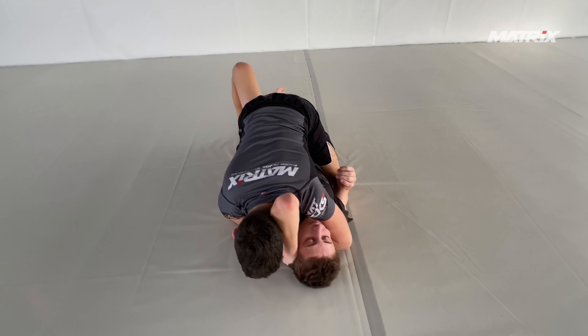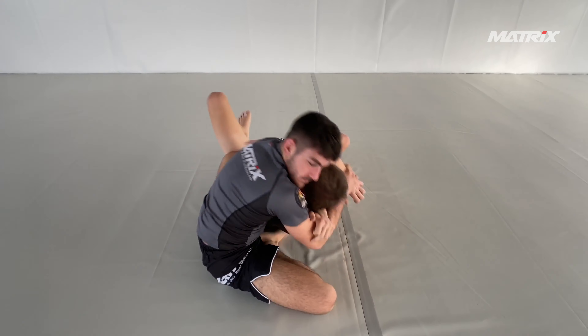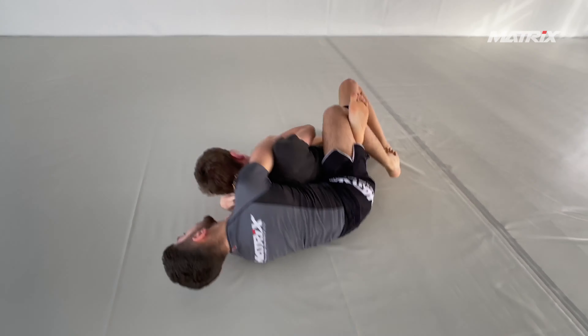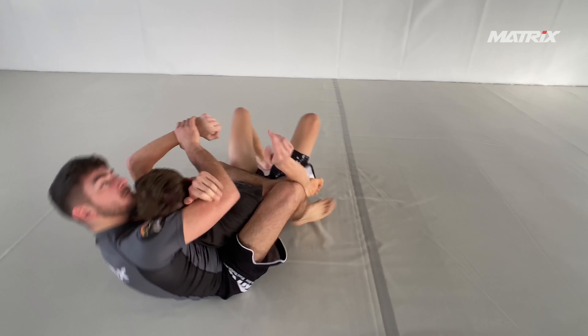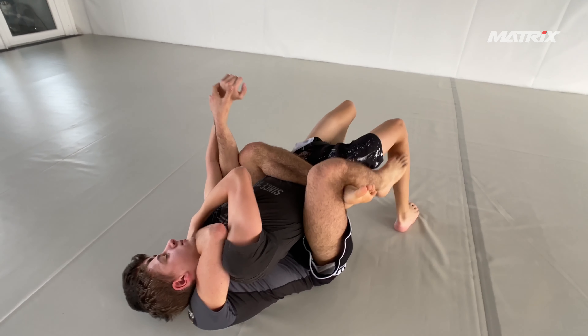Bruno tries to go for a head-and-arm choke. As you can see, Georgi knows it and tries a kind of telephone escape. Bruno likes to use the head-and-arm triangle as a dilemma — he either takes the back or chokes you. Here he gets a grip on the wrist and is able to take the back.